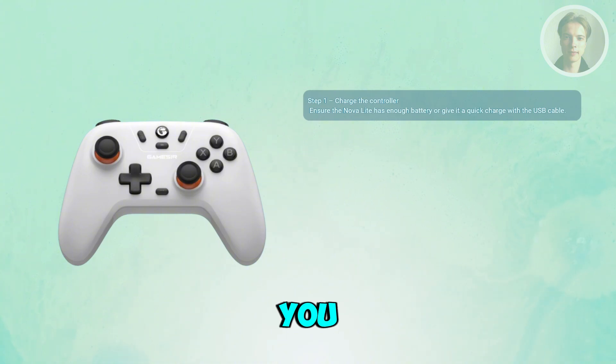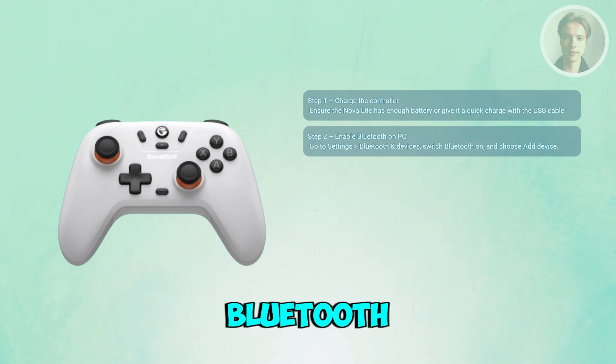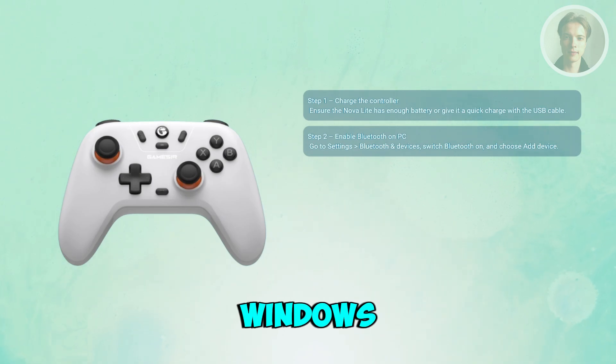Once you've done that, go to your PC and access your Settings. In Settings, access the Bluetooth and Devices option and make sure that it's actually enabled. You can then click on the option that says Start Scanning, or the Add a Device button, specifically on Windows.